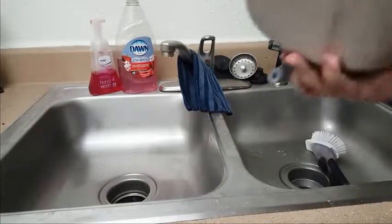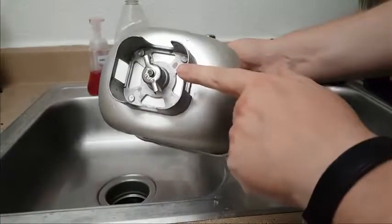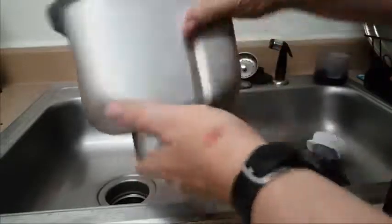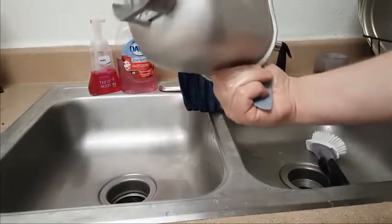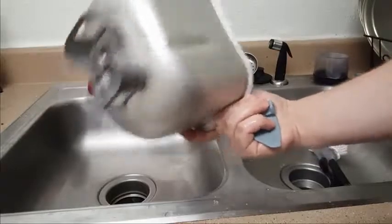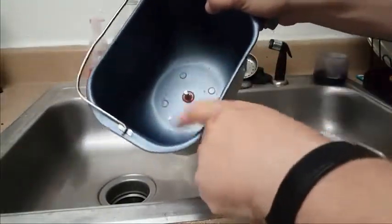It's super easy to clean. I don't know if this is considered dishwasher safe or not, but I don't recommend it. My last one — different brand, but I'm pretty sure you'll have the same problem — started rusting out and the Teflon started getting scratched, and I'm pretty sure that's because we were using it in the dishwasher. As you can see, it's not that hard to clean by hand anyway, so I recommend just hand washing it. It won't rust if you're not leaving it in water, and keeping other dishes away from it will prevent Teflon scratching.